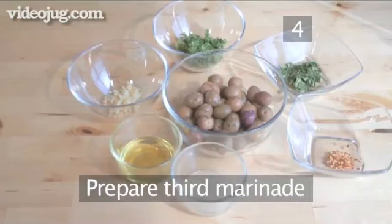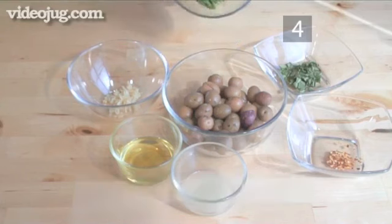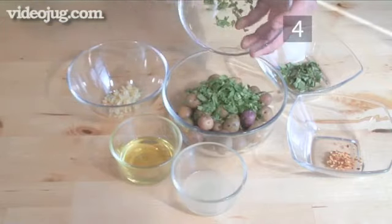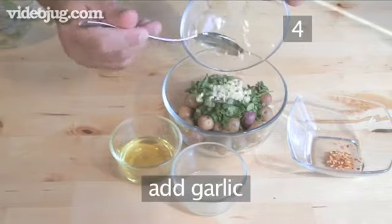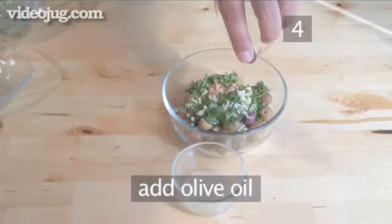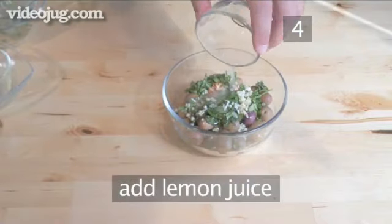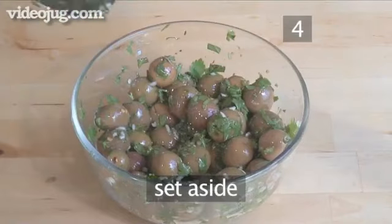Step 4. Prepare the third marinade. Now combine the ingredients for the cracked green olive marinade. Add to the olives the parsley, basil, chopped garlic, pepper flakes, olive oil, and lemon juice. Again mix thoroughly and set aside.